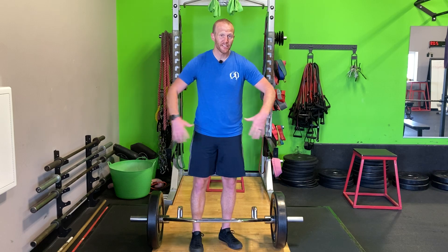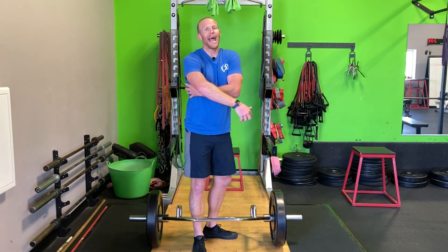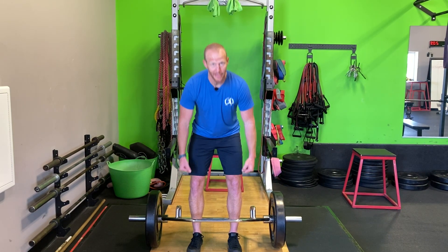The other thing that it helps us do is, as we're going down, because this weight is surrounded around us, it helps us with our lat activation. We get to really engage our lats, engage our upper back, engage our thoracic spine. If you are one of the people that has the tendency to round as stuff gets really heavy, the hex bar deadlift is a good way to teach yourself how to work through that and really engage your lats.